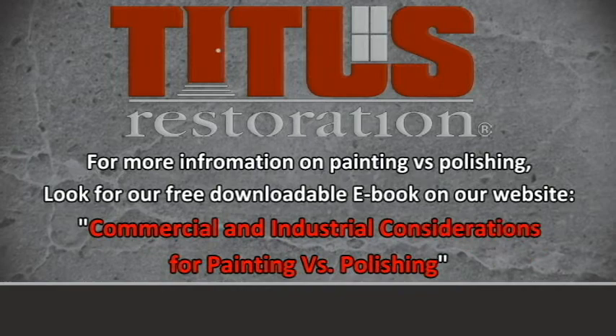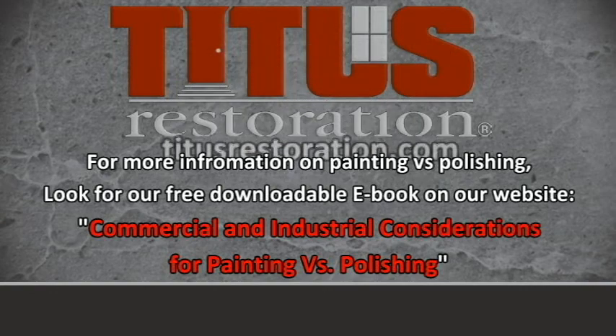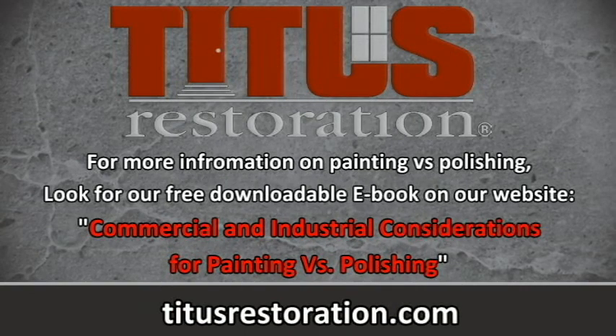For more information on painting versus polishing, look for our free downloadable eBook on our website, Commercial and Industrial Considerations for Painting Versus Polishing, at TitusRestoration.com.